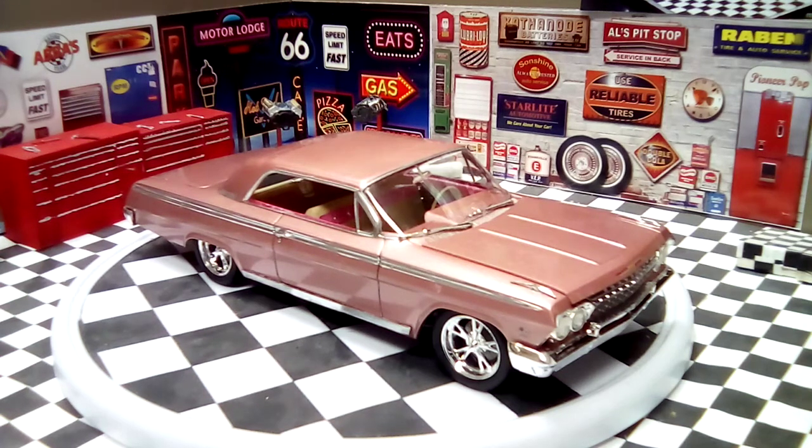Good afternoon YouTube modeling community. This is Martin from Martin's Model Shop bringing you my last build that I just finished.